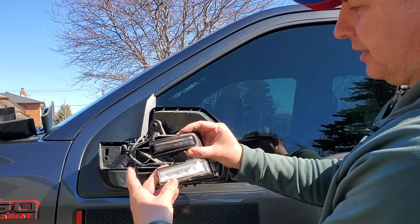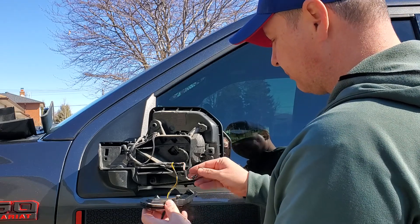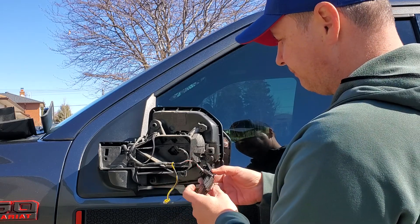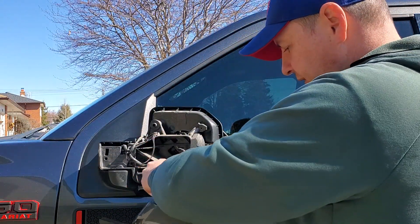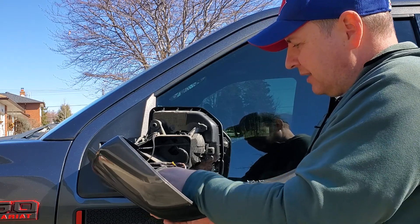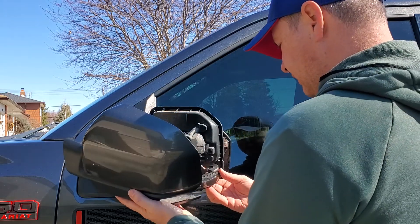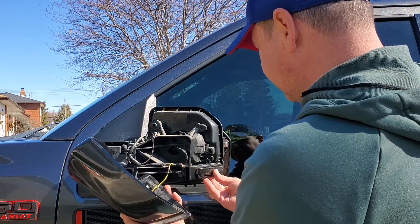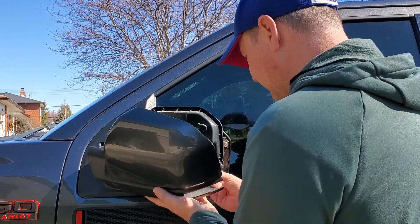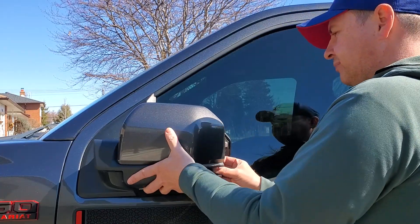Here you go — exactly the same. I actually find that the foam around here is actually better than factory. Then we're going to plug it back in, make sure that everything lines up correctly. Plug that back in, and now we're going to take this and plug that back in as well. This is like maybe a 10-minute job altogether, but it's going to make a huge difference. It's going to look awesome. Make sure everything is correctly lined up and make sure you don't pinch any wires.